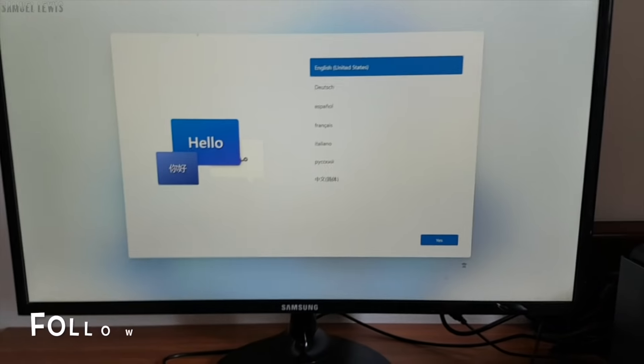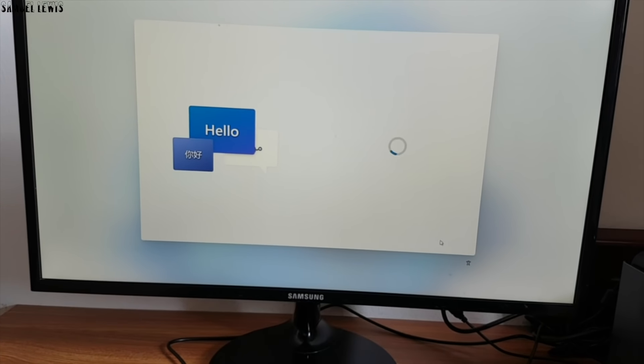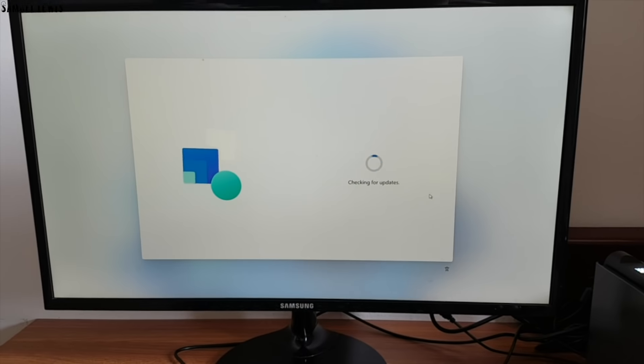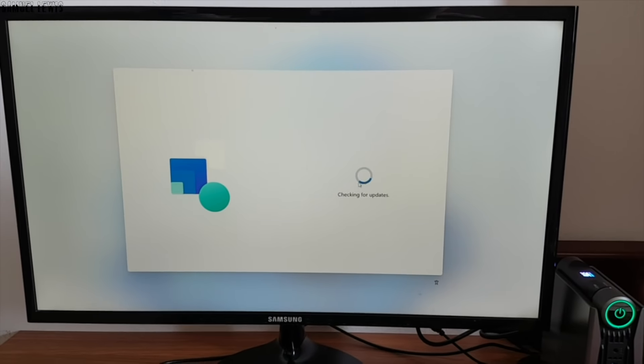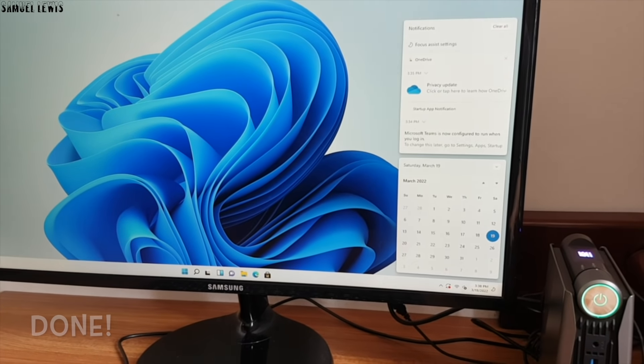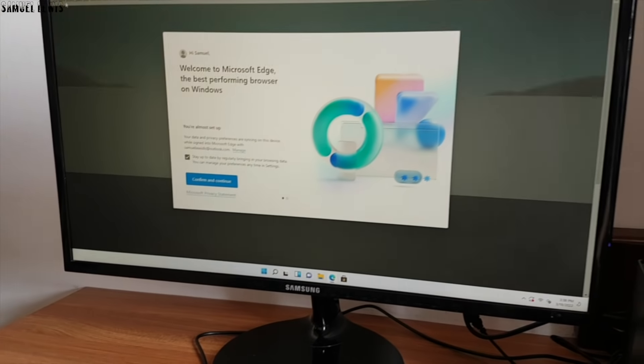I genuinely love the design on this mini PC. I followed the on-screen instructions to get the PC set up, which is really easy — it took me around 10 minutes to get it configured. It has a clean and neat layout on the home desktop, as it came with Windows 11 pre-installed.